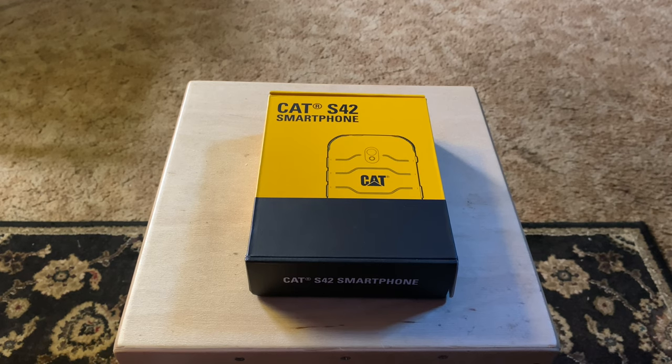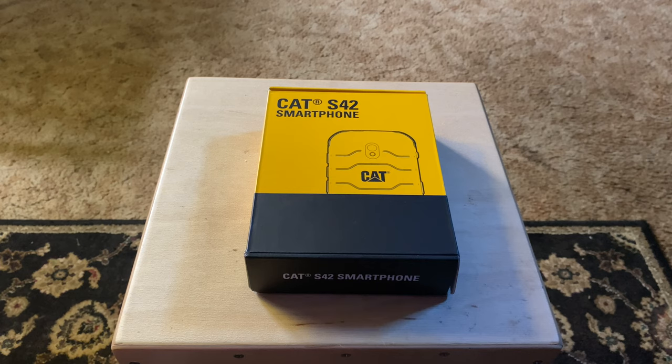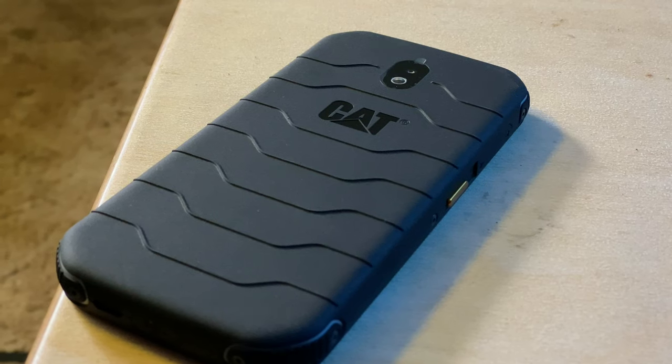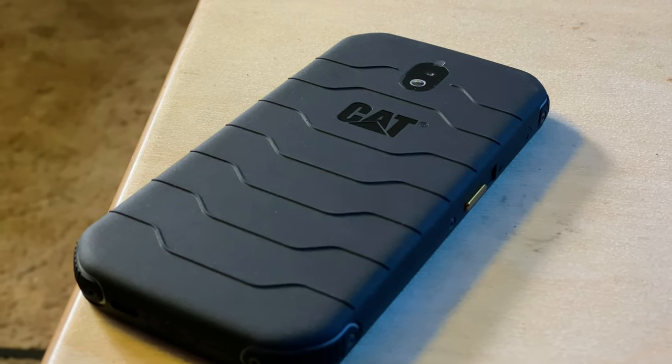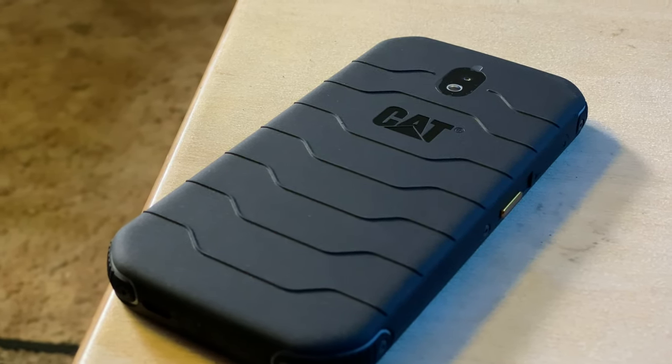Most phones these days are pretty good, but that wasn't always the case. Back when few smartphones were truly good, rugged phones were the worst of the worst. Fortunately it's not that way anymore. I still cringe when I hear about rugged phones, but that's just a reflex. Nowadays rugged phones like the Cat S42 are the smartphone equivalents of pickup trucks, meant to get dirty and go places where other phones dare not tread.